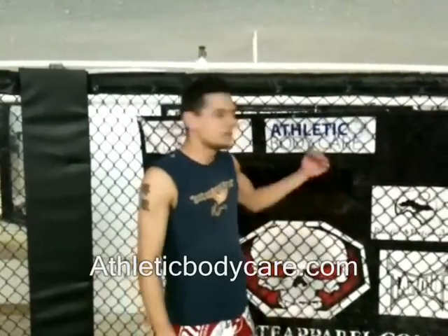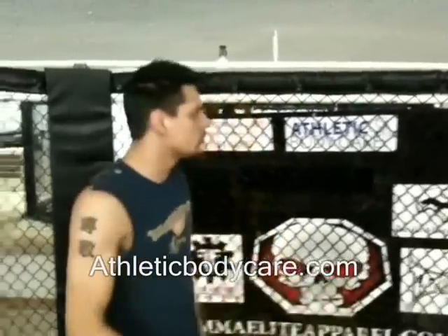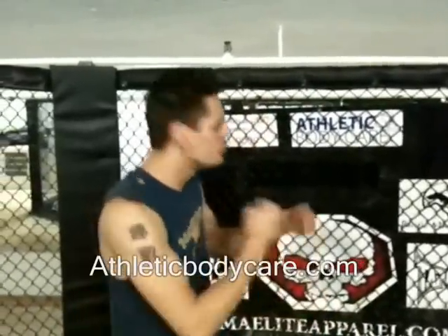What's going on MMA fight fans? I'm Cole 'the Apache Kid' Escovito and today we're doing Athletic Body Care's Video Technique of the Week. Today we're going to do a simple off-the-cage move. You're going to get your opponent against the cage, stick him with a jab, and then finish him off with a spinning elbow.